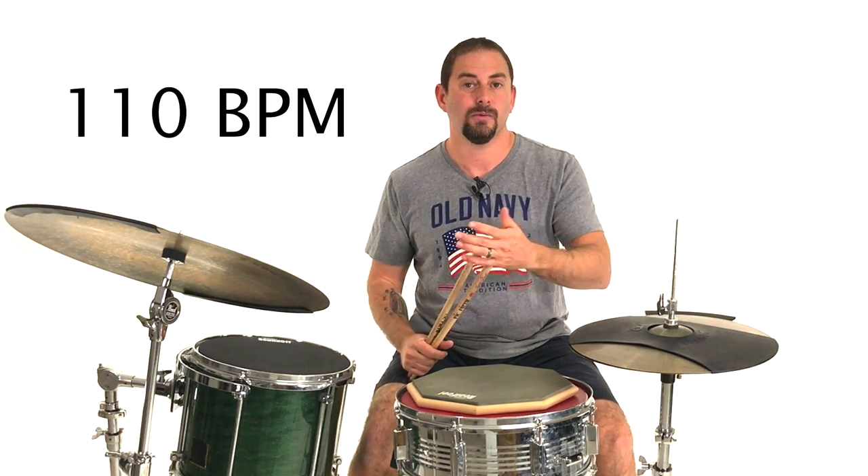Now the tempo in question that he specifically asked me about was 110 on the metronome, which is pretty brisk for one hand. I just want to explore what you want to do to develop each of these techniques in a musical or practical situation when you're playing a groove. So let's go ahead and talk about each one, one at a time.